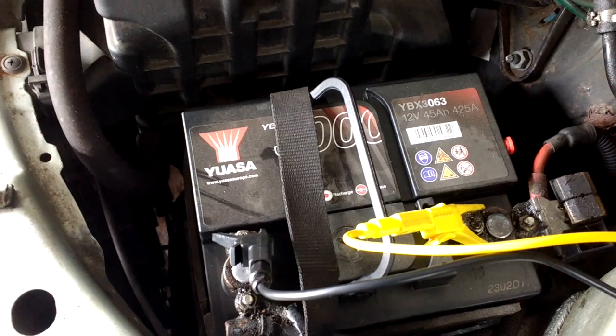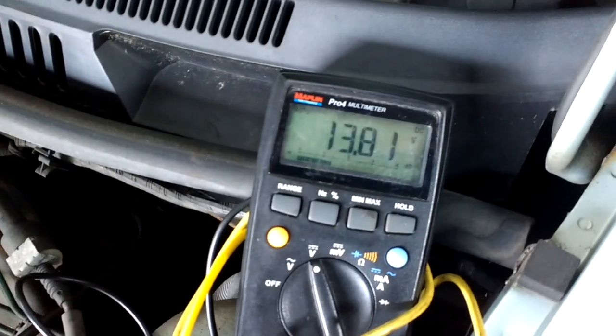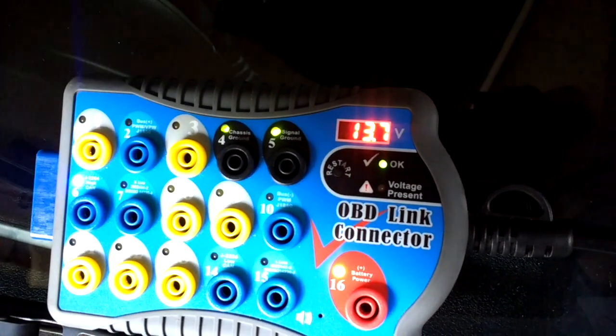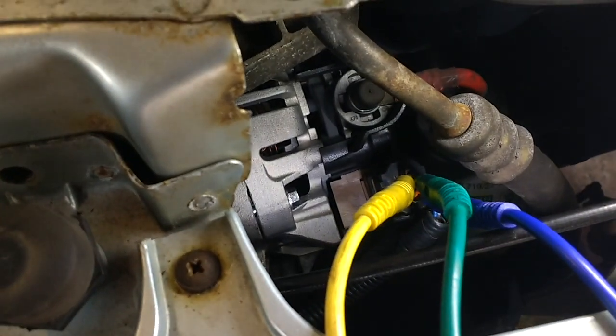That actually improved the charging. You can see on the reader it went up to 13.8, 14 — but then it went back down to 12 volts. So we checked the wiring and decided to change the alternator. Here's how we went. The alternator has now been replaced on this Ford car.